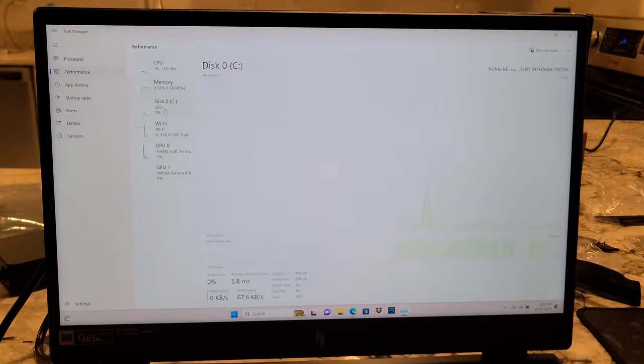Disk drive — what do we have? 1 terabyte. Hopefully it's 4th gen — it's an NVMe.